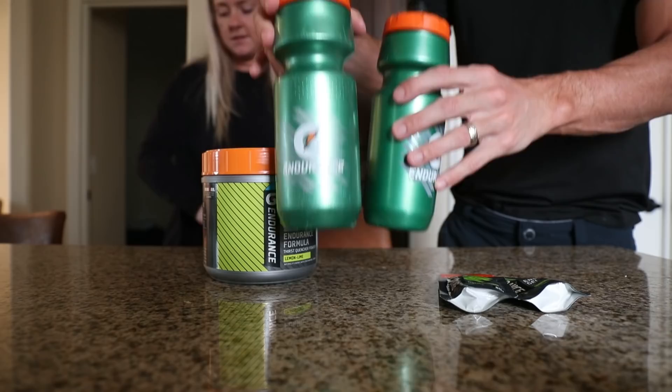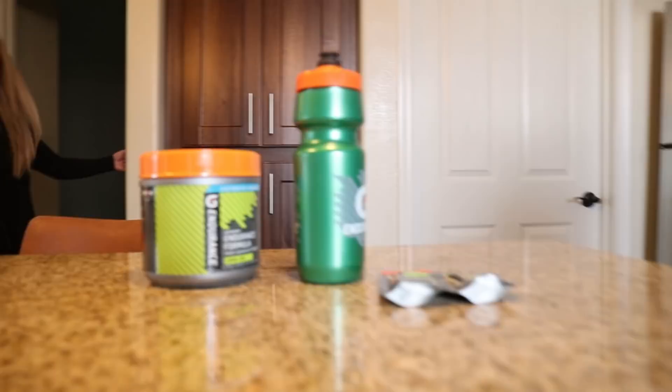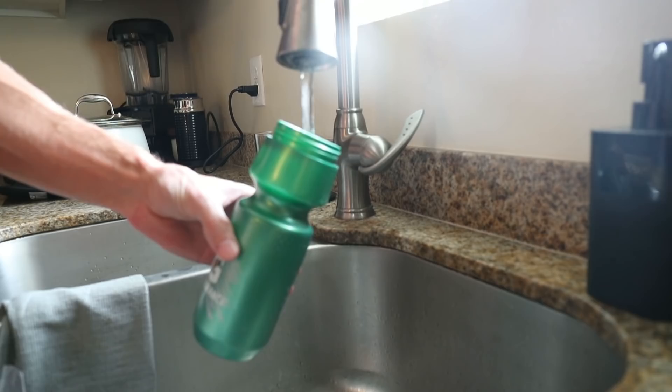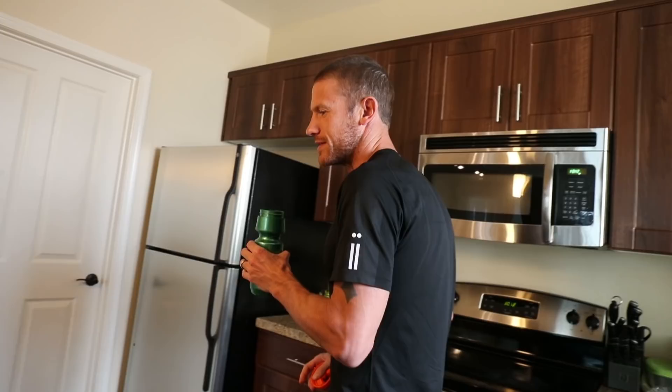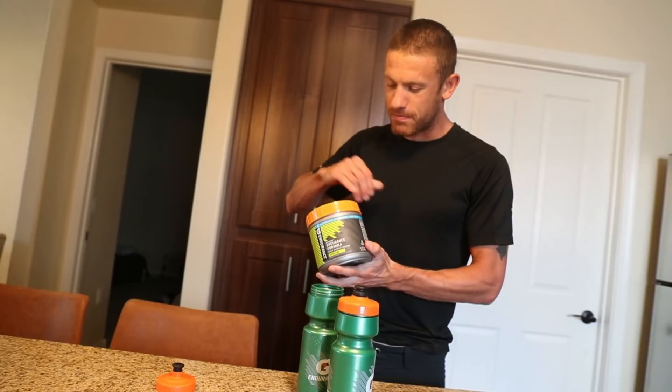What exactly is this? You gotta make your bottles. I only use one. I only need one. Here I go. You put the water in the bottle. The water's in the bottle.